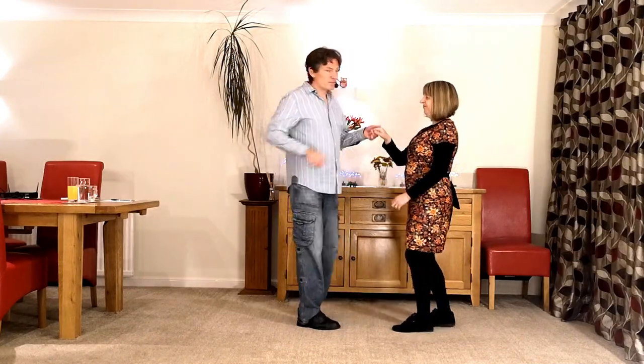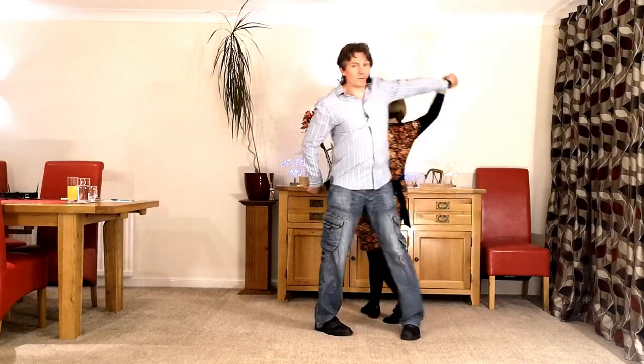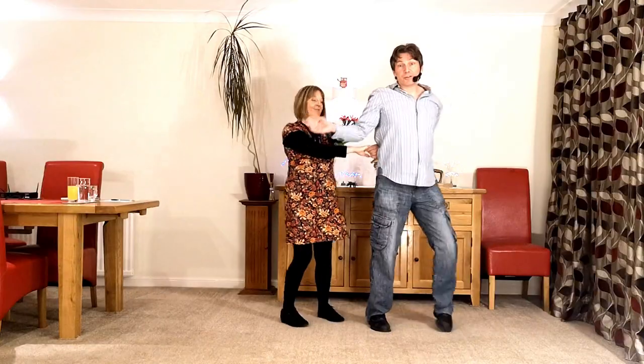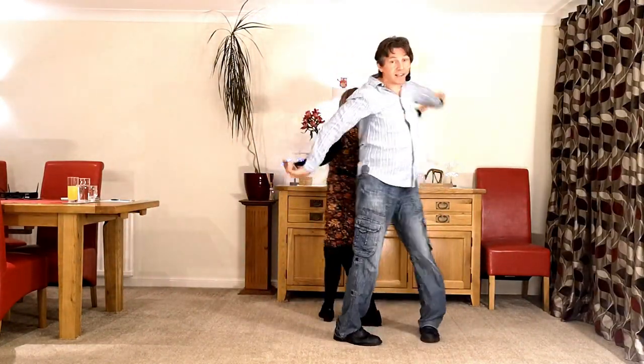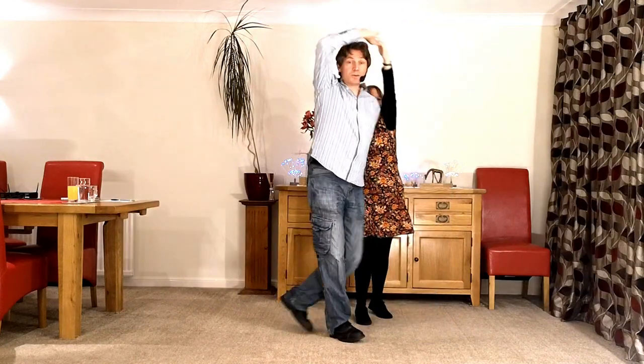Go seven and eight. One, two, three, four, five, six, seven, eight. One, two, three and four.